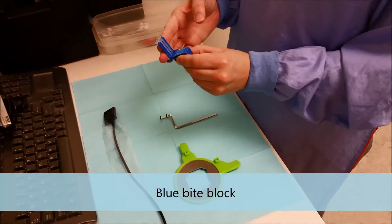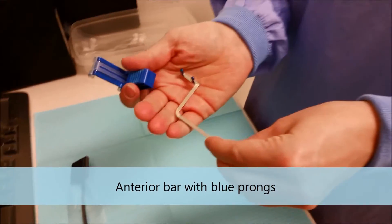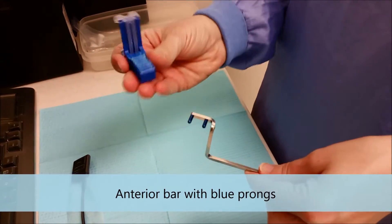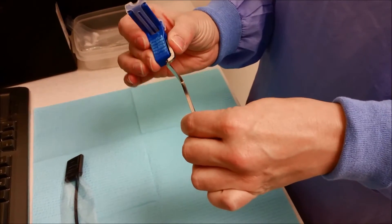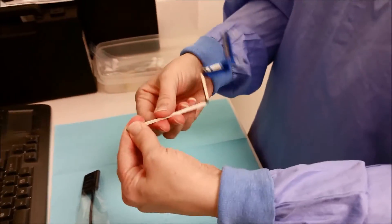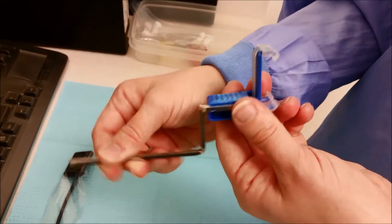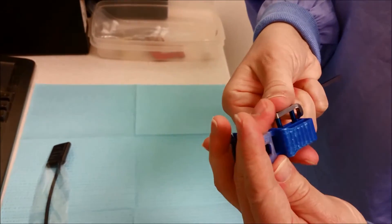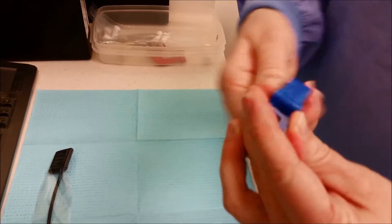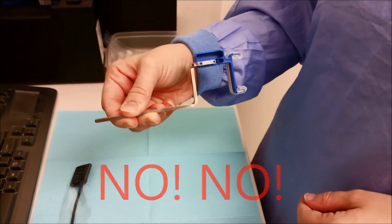We're starting out with our anterior bite block and our anterior bar. It's nice because it does have the blue bite block. We're going to go ahead and place the pegs in. When you're looking at your anterior bar and bite block, it's kind of like you're going up some stairs. I'll show you how not to do it — you don't want to make a house or a box.